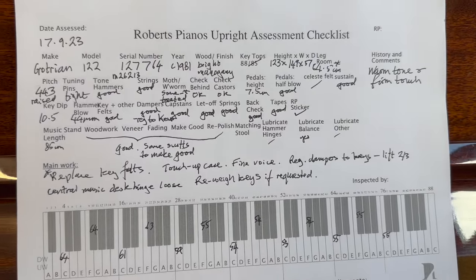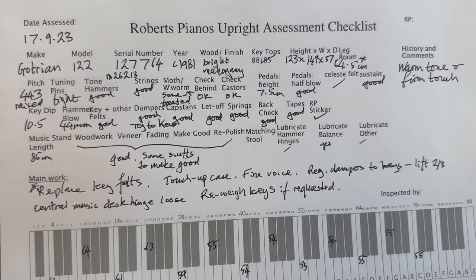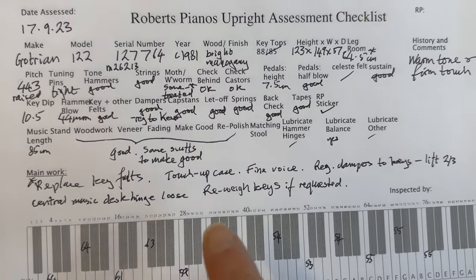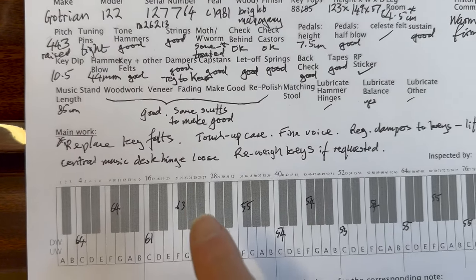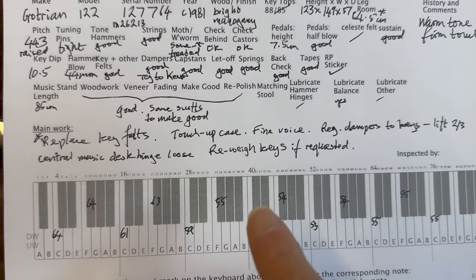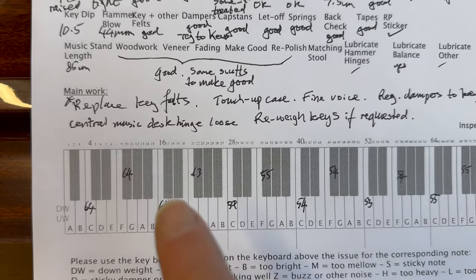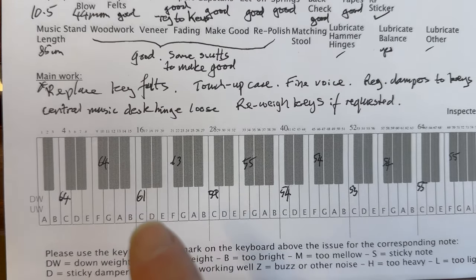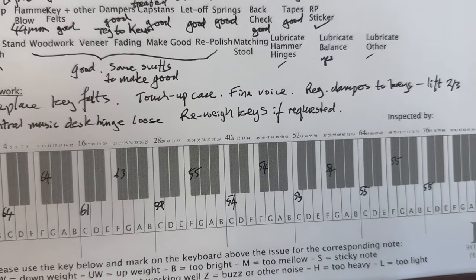So it's a little-used Grotian Steinweg upright piano made in 1981, and as good as you can get, really. The only issue was some moth damage, which we've treated, and we've replaced the felts that were necessary. There's a five-year guarantee on our pianos, so obviously we don't want a recurrence of moth, and we do put lavender and cedarwood spray into our pianos just to prevent moth from coming.